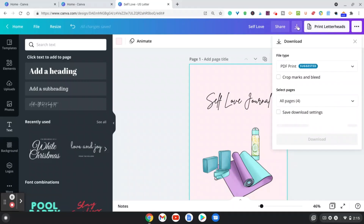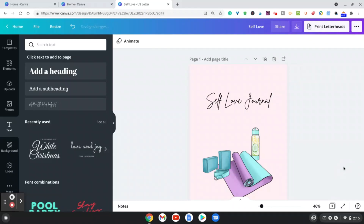When you go to print it, just click here and you want to print it as a PDF. Now I'm going to show you exactly how you can print this in the form of an actual book — let me exit out of here and show you that in the next step.